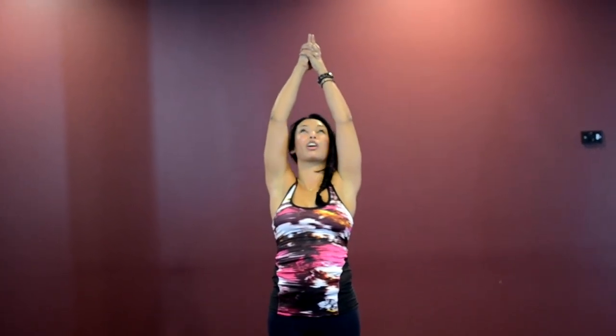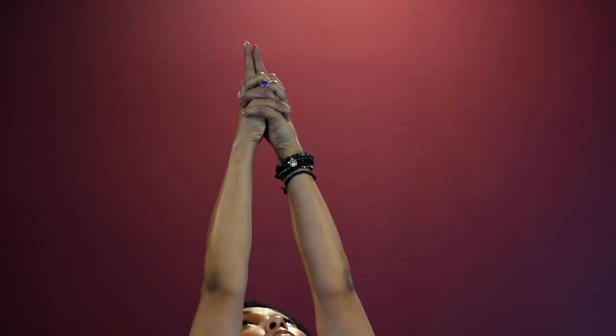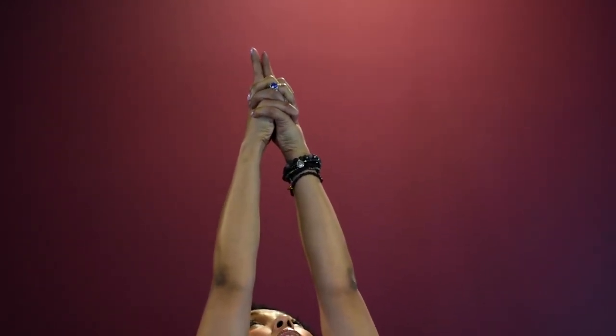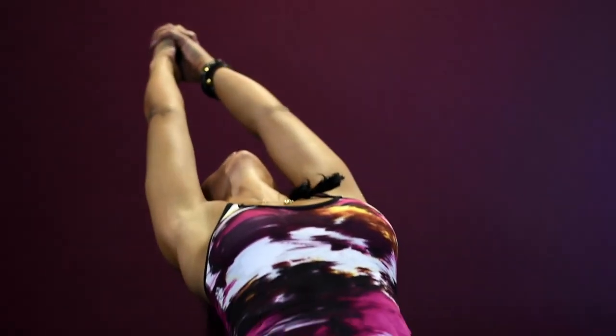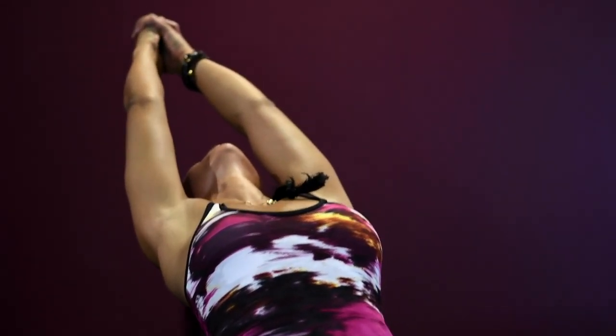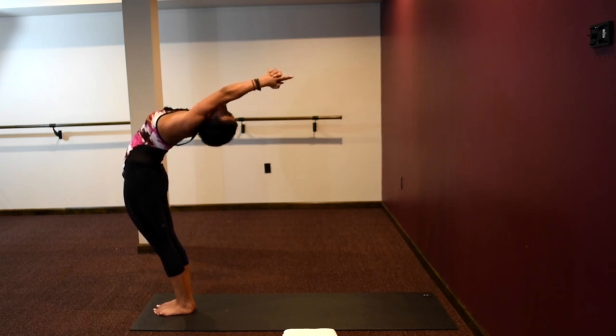Come back up. From here, we're going to do a backward bend. Open up your spine, a little backward flexion. Press your hips forward towards the mirror, lift your heart, shift your gaze as you bring your arms back with your ears. Coming back up.